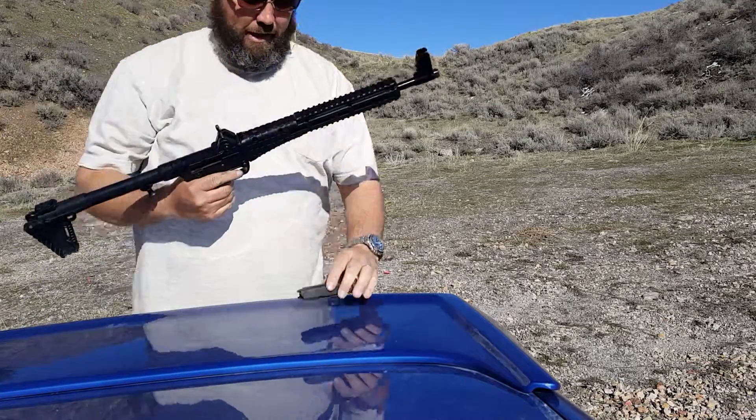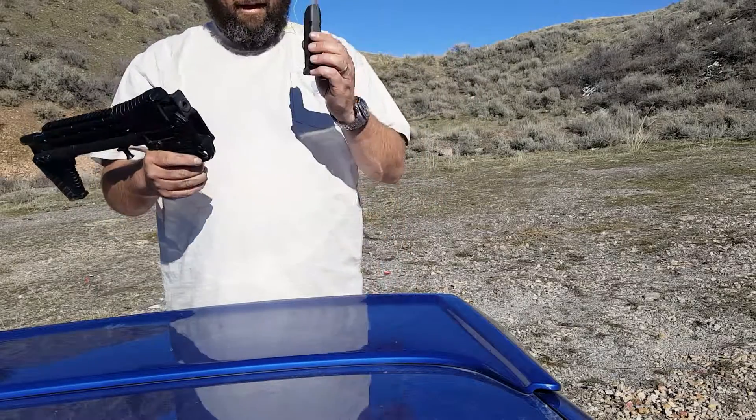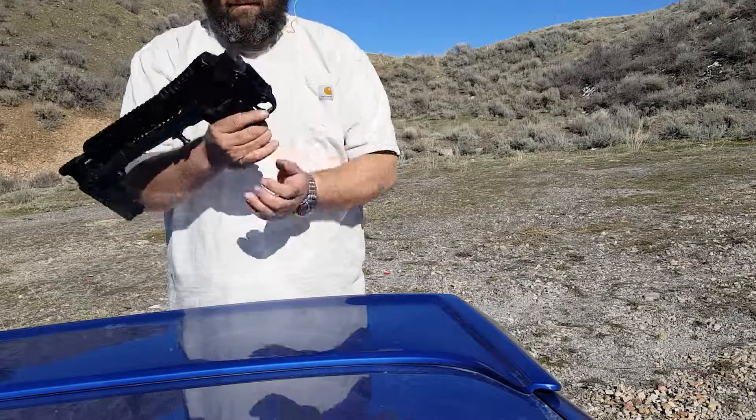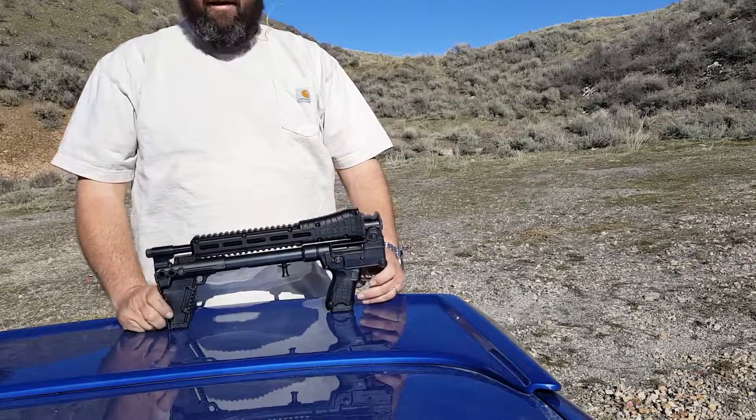I think I'm really going to like this Sub 2000. I like how it collapses. I like the 15 round Magpul. And I just like the way it feels. That's it.